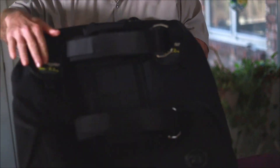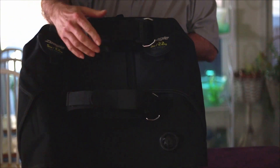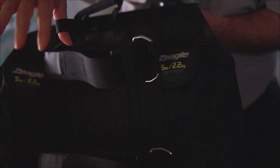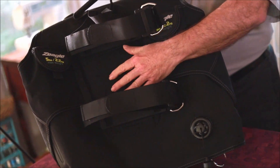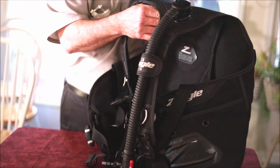It has five pounds on each side for your trim weights in the back. It has dual tank straps, a safety strap for your tank valve, and a carrying handle. It is a soft backpack — it doesn't have the hard plastic like some of the other ones do.